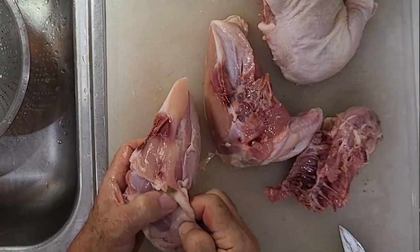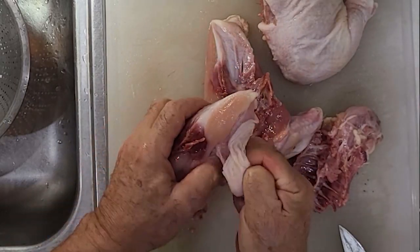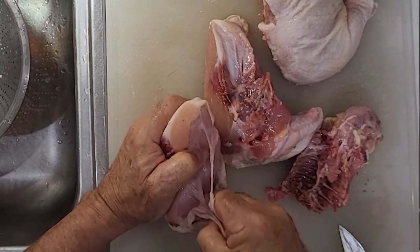Authentic Ashkenazi matzo balls are so delicious because they contain rendered chicken fat. If you don't have that, you can make your own, or as a last resort, use chicken soup flavoring.